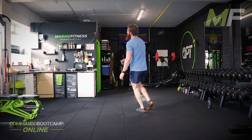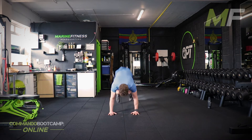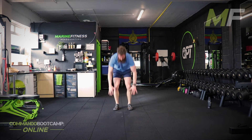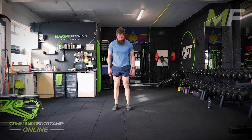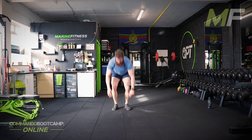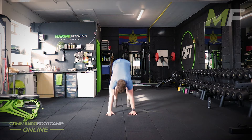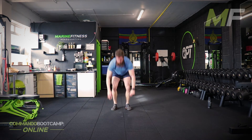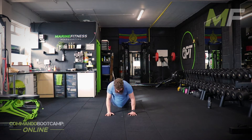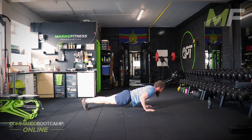8 burpees, 8 burpees. I got a hee-haw rest — so don't wonder about it, get it done. If you're looking for easy, surely by now you know you're at the wrong place. Make sure these burpees are nothing short of perfect. 10 press ups.